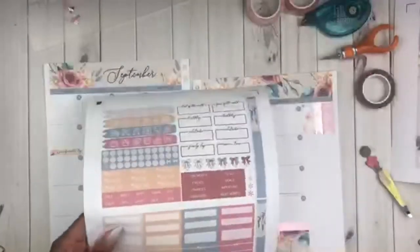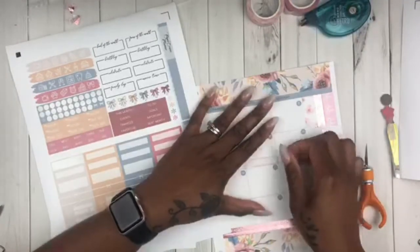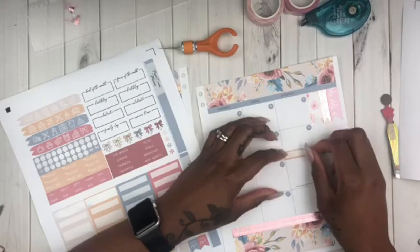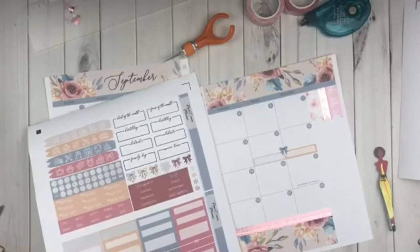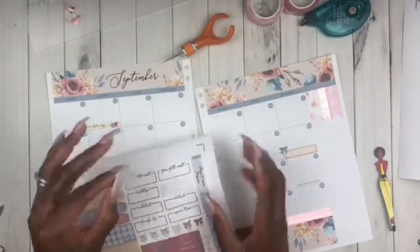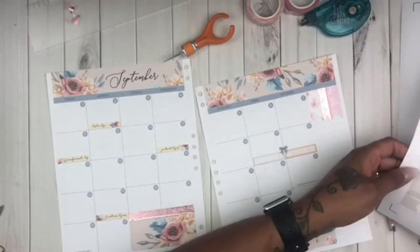Now I am just going and finding some of these half boxes to lay throughout the spread because I actually have a lot going on in the month of September. The second week of September my husband and I are going to a conference called Build Your Church. As y'all know, we are in ministry — my husband is a pastor, which would make me a first lady, but I minister alongside him as well as a minister or evangelist.